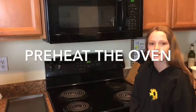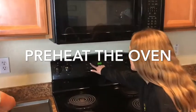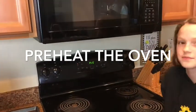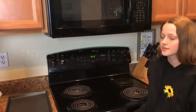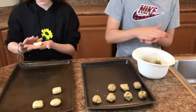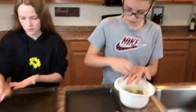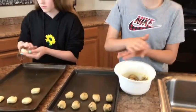First we have to preheat the oven to 350 degrees. That will take just a few minutes to preheat while we get the cookies ready. So while the oven is preheating, my kids are putting the cookies down on the cookie sheet. My son is making chocolate chip cookies and I cannot wait to enjoy those later today.